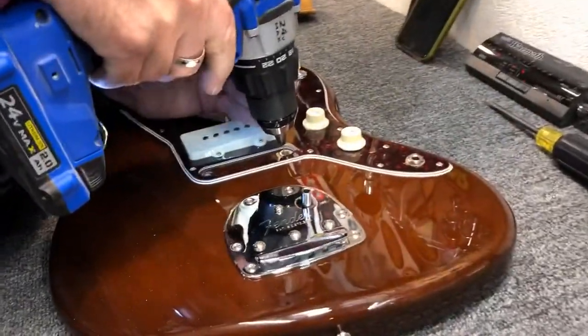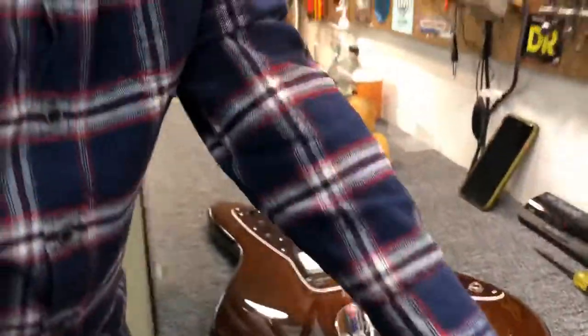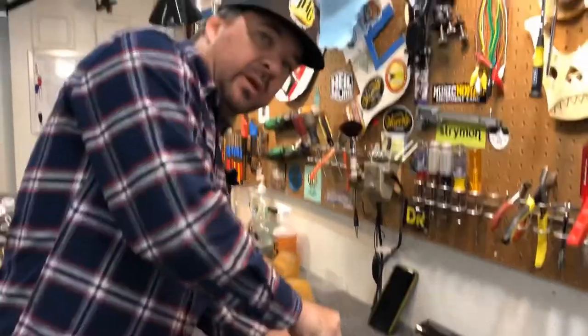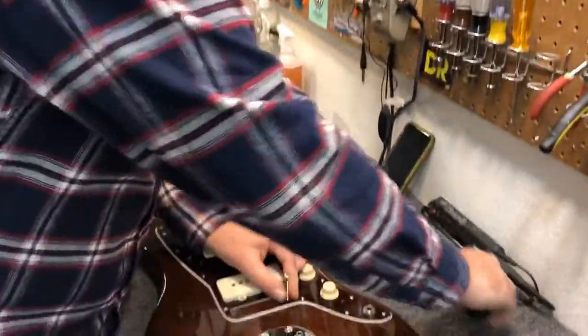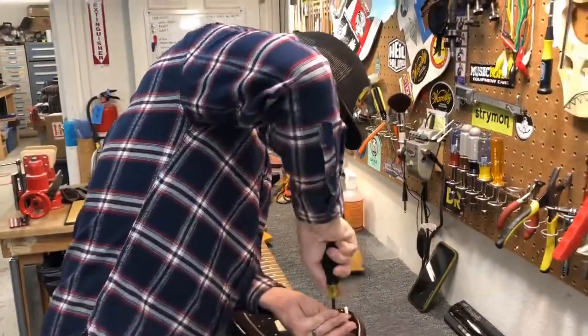Just a starter hole — not too big — because what we want to do is jam a large screw down into that hole to make the wood expand out onto the thimble on the inside. So the screw will displace the wood, and we're starting to spin the thimble.